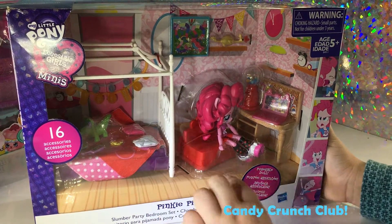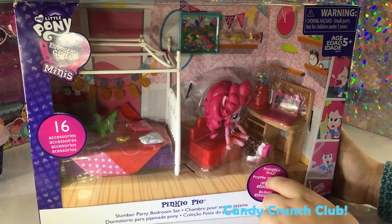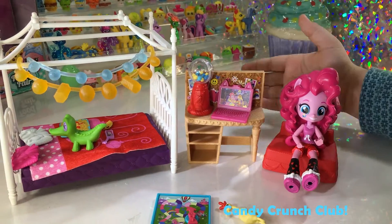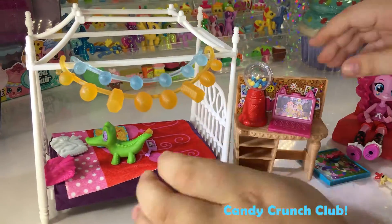Here's the front and it shows you Pinkie Pie and her bed and all that she comes with. And on the back you can set it up. Here it is out of the box, so let me show you everything that it comes with.